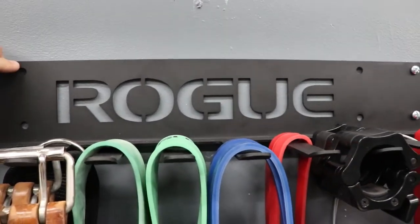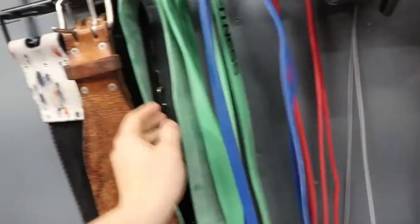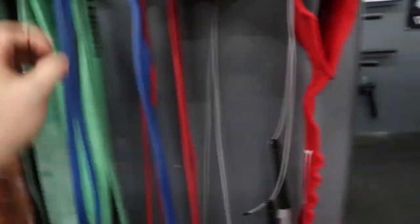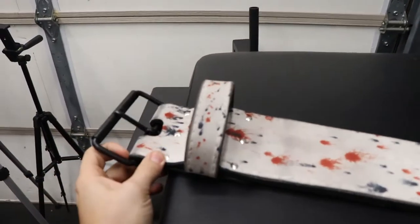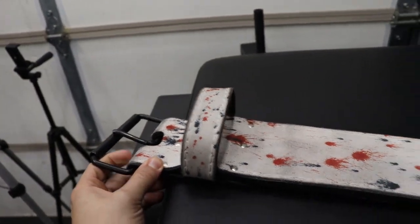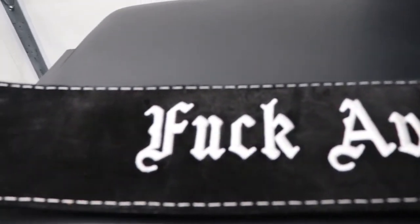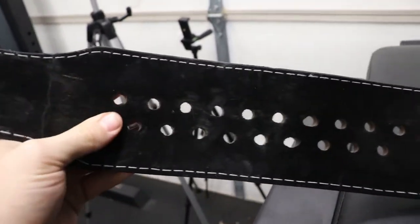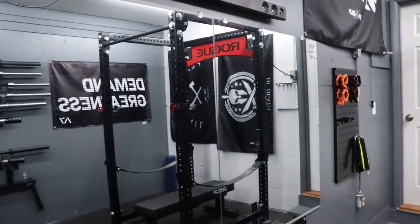We have the band hanger here — that was around $27 — with an assortment of bands at varying prices based on thickness. I already had the slingshot so we won't count that price, but I believe those are around $60 or $70. I also want to show this cool belt that I won last summer at the Supplement Superstore block party on a bench press contest. It's a Pioneer cut single prong 13mm suede belt with their splatter paint — would be around $250, but I didn't pay for it, so that's cool.